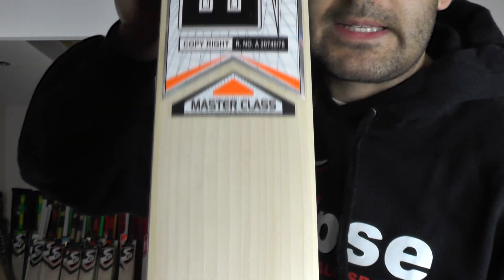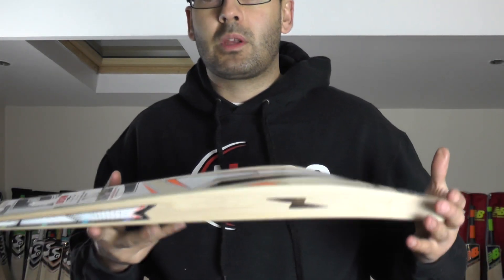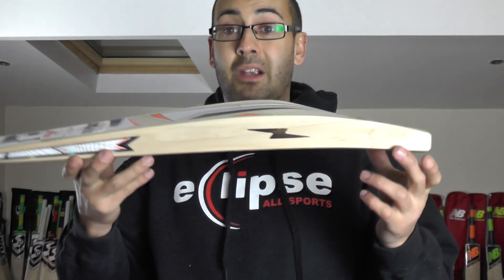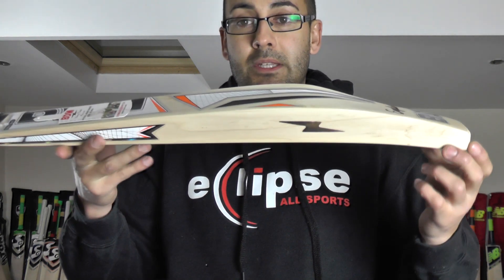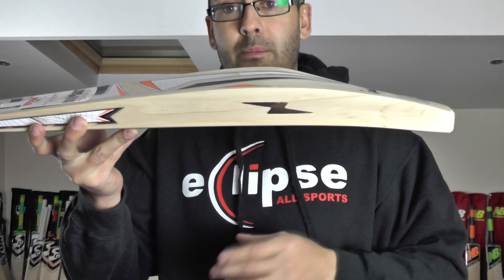Moving on now to the Masterclass. This was a custom order going out to America — I think it's Prasad, who's ordered quite a few BDM bats from us. He was wanting something lighter and in the custom Koli profile shape — so we've got the duckbill profile with a mid-middle on this one. Apparently this is the shape he's currently using. You've got a 38-39mm edge on this one and a 66mm spine — a very big spine.